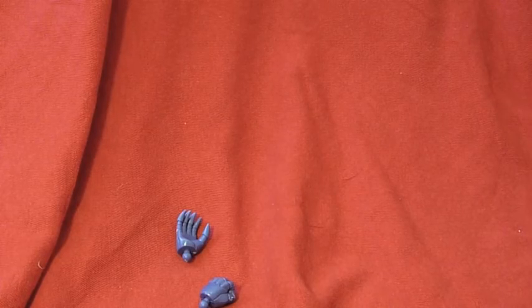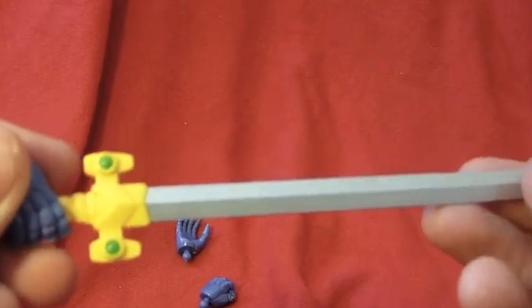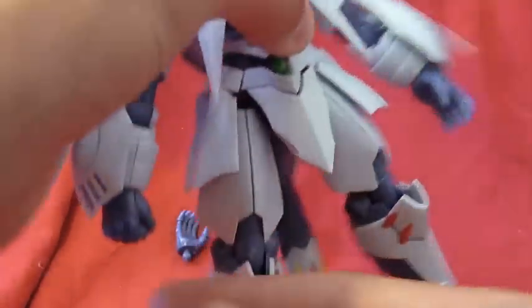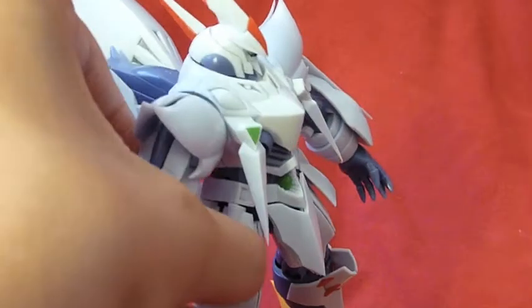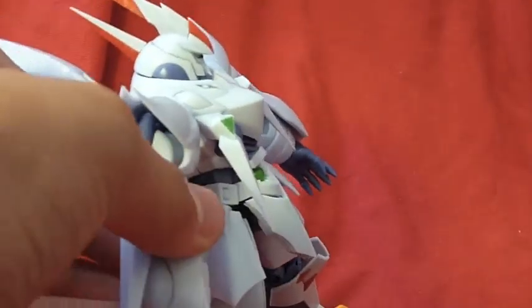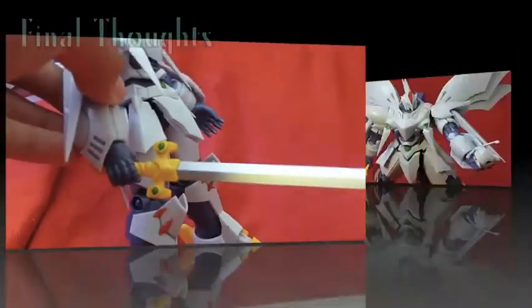Probably the best accessory of the whole kit — you get his sword, molded in silver. There's also a holding hand. Just to show you how you put these on: it's very simple. Take out the hand and place the new hand in, like so.